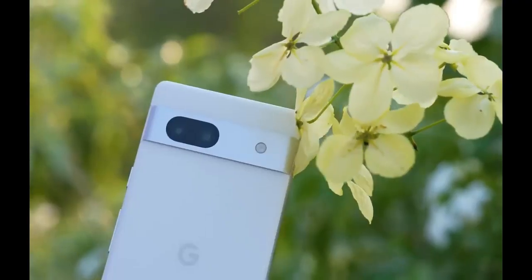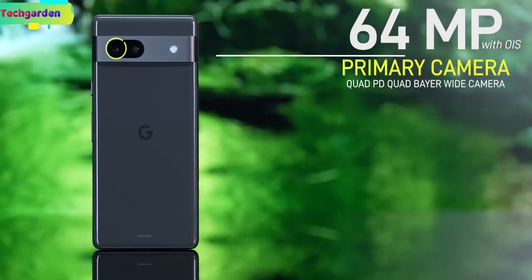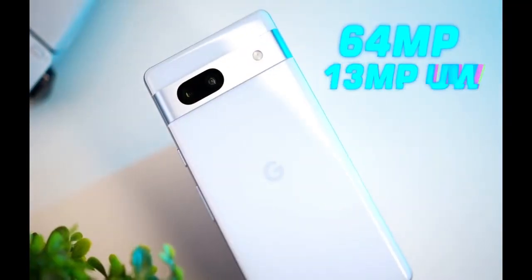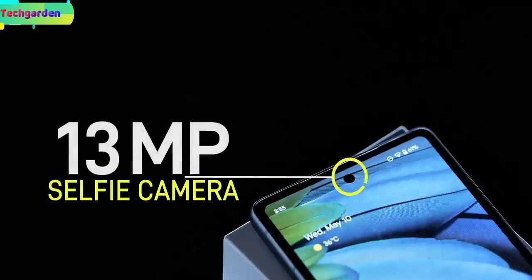Camera. The Pixel 7a has a dual camera setup on the back with a 64-megapixel main camera and a 13-megapixel ultrawide camera. In the front, there is a 13-megapixel selfie camera which takes great selfies and video calls.